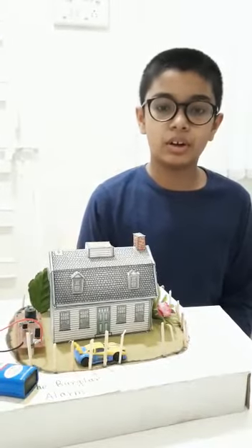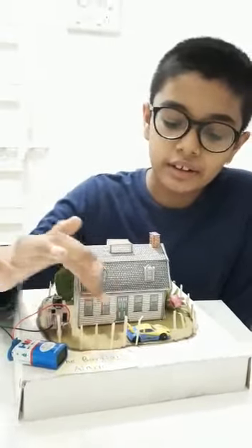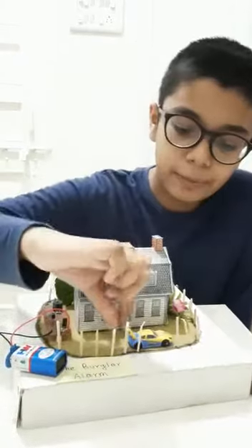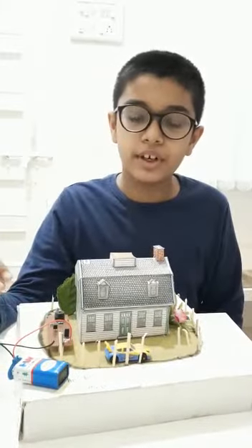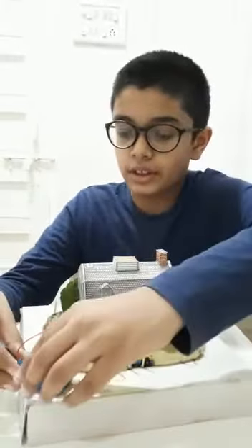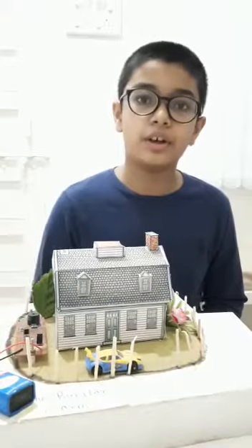Now I will show you how this model works. If any stranger tries to steal the car, the alarm rings. If we place the car on the sensor, it doesn't stop ringing until the owner of the car stops it. Here I will show you how the owner of the car is alerted that someone is stealing their car. So this way we can secure our important things with the help of a burglar alarm.